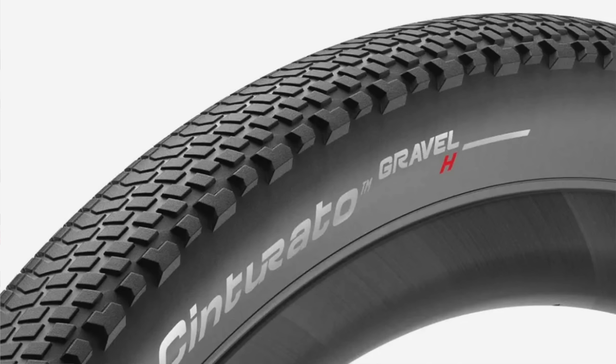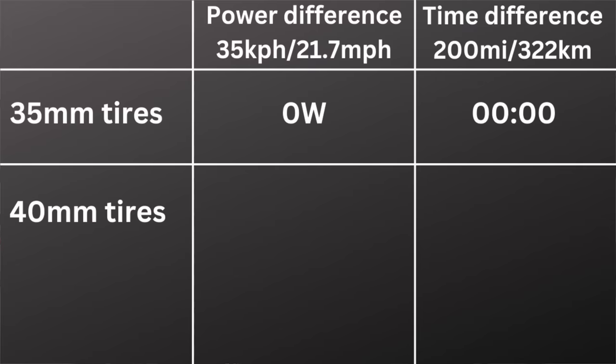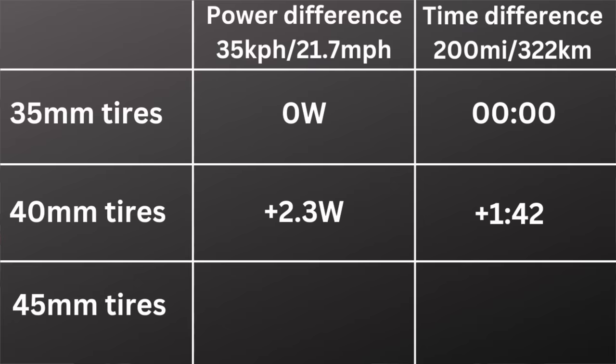First up, let's talk about the most common question you hear at a gravel race: what tires are you running? What we tested specifically was how much of an impact does tire width have on aerodynamics. We used the Pirelli Cinturato Gravel H and looked at three common gravel tire sizes — 35 millimeters, 40 millimeters, and 45 millimeters. Using 35 as the baseline, switching to the 40mm tire was 2.3 watts slower, costing 1 minute and 42 seconds over 200 miles. Moving up to the 45mm tire, we see a 5.8-watt penalty over the 35s, costing 4 minutes and 19 seconds.